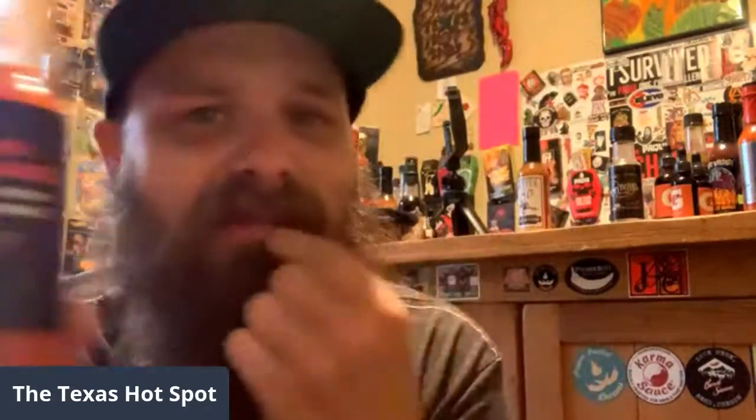I think Mike Jack actually did put this in his backside — oh my god, someone actually put it in their butthole. But you came to the wrong place if you think I'm putting this in my butthole — not doing it. It says hot sauce for your butthole, but I'm not doing it. I've already put it in my mouth and I can tell it's spicy — if that was on your butthole it's gonna burn, man.